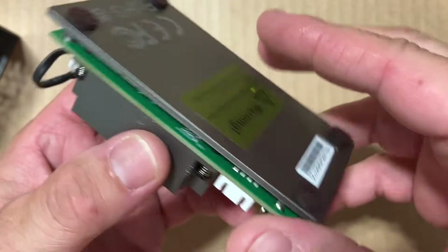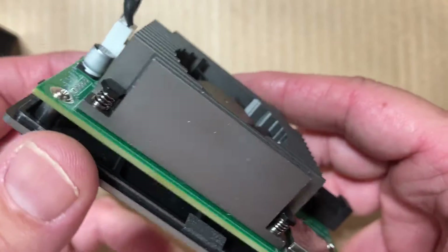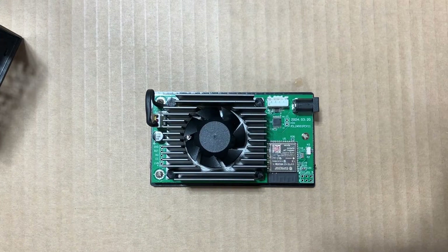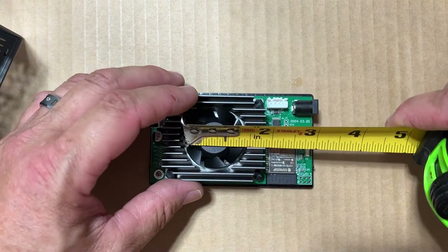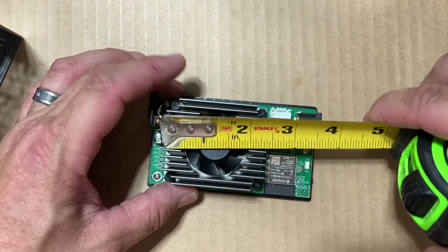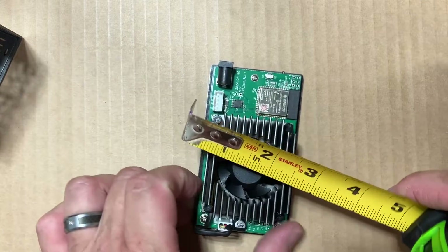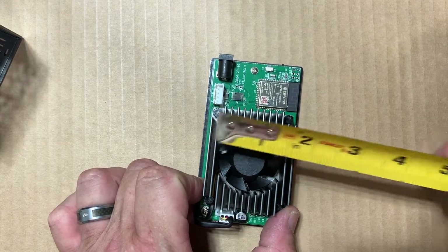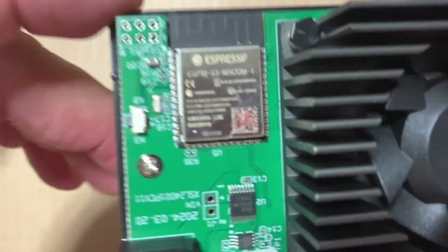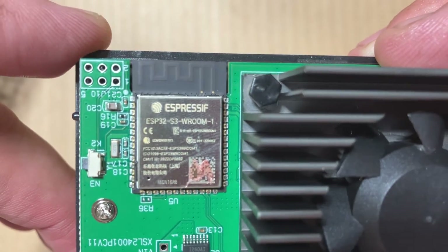There's a little heat sink here with a fan. I'm not going to unbolt this from the bottom of the case, but this is what the inside looks like. Just to give a ballpark of how big the fan is — almost an inch and a half — and there's the heat sink and the ESP32.